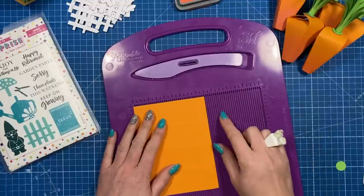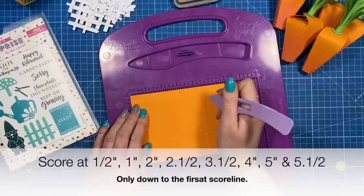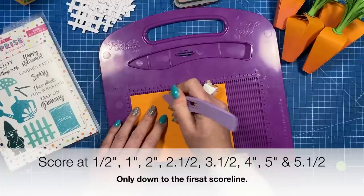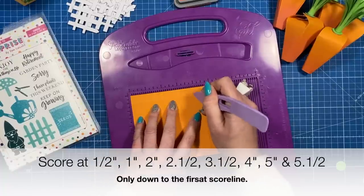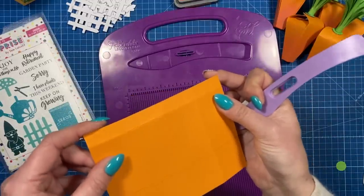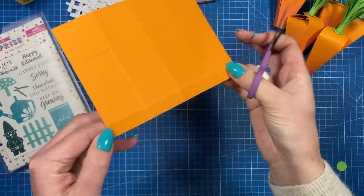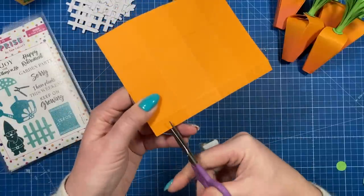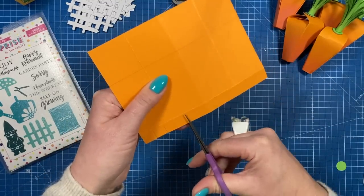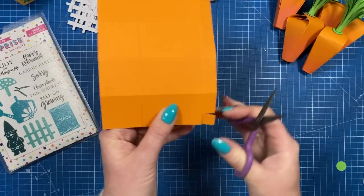Another score line I forgot to mention: where you scored at four, rotate that — it's now along the top — and you want to score all these score lines up to the first score line: half and one, then two and two and a half, three and a half, four, five, and five and a half. Once you have all those score lines, cut up all of them — the ones on the actual main fold you can skip — then remove the corner ones completely.